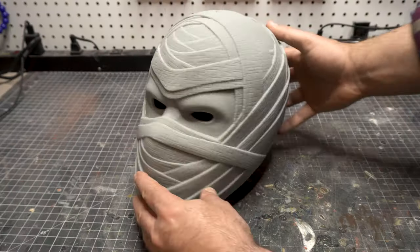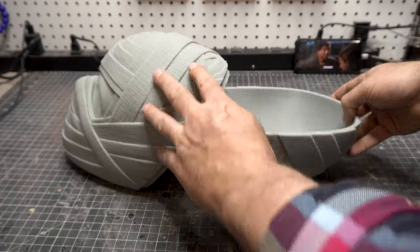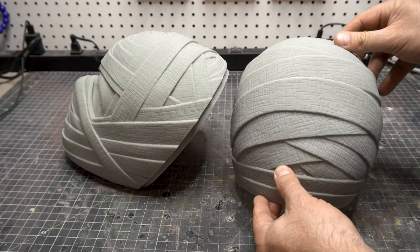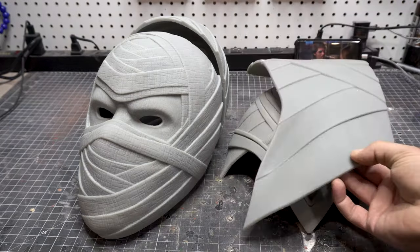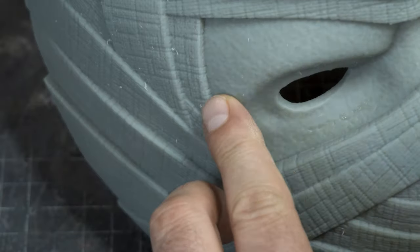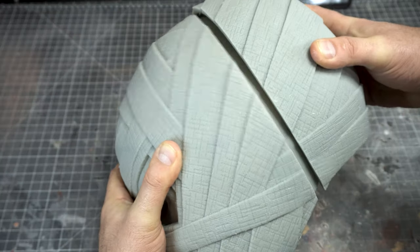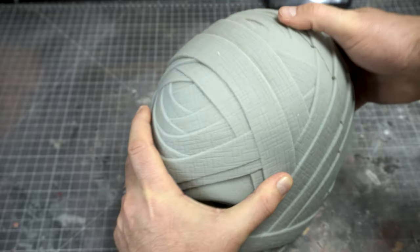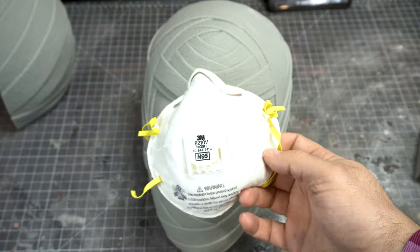Here it is — the Moon Knight helmet, and the detail is incredible on this. I printed this with my Piapoli Phenon L resin printer. It comes in a couple different pieces and you also get the cowl in three pieces for easy printing. I really wanted to get this incredible detail you can see with the bandages, but I have seen it printed on a standard FDM printer and the detail holds up because it's just done so well.